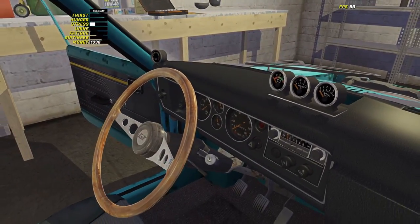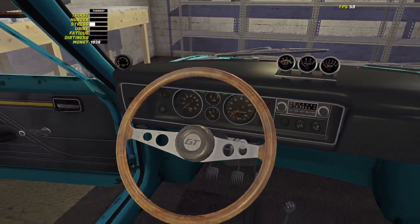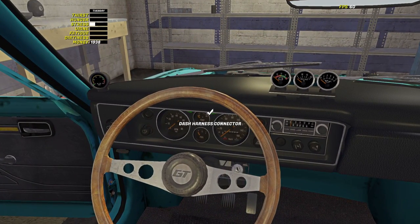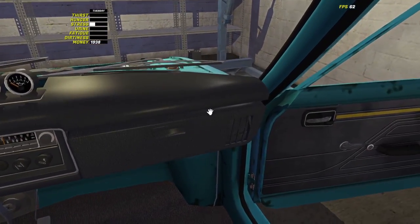Then we've got the dashboard, which covers wipers and lights. Find the instrument panel and plug it into the back. Then run it to the radio harness and into the fuse box.